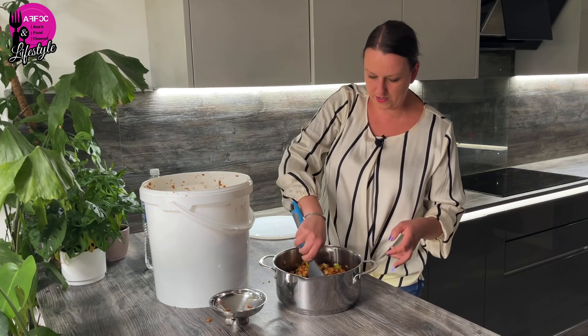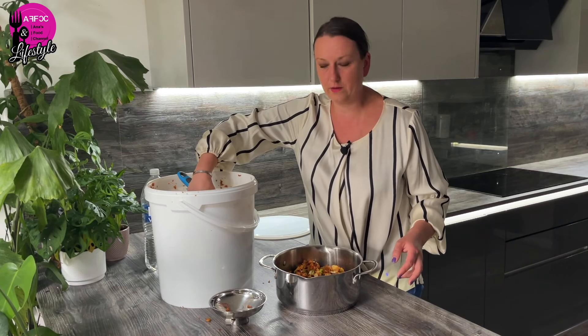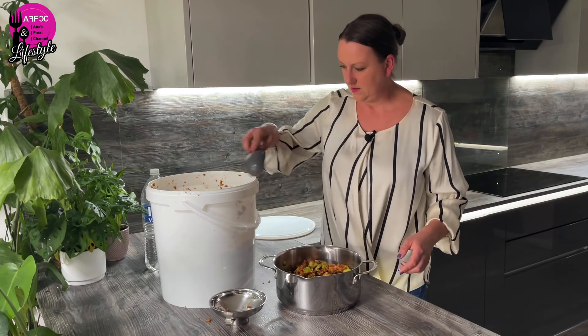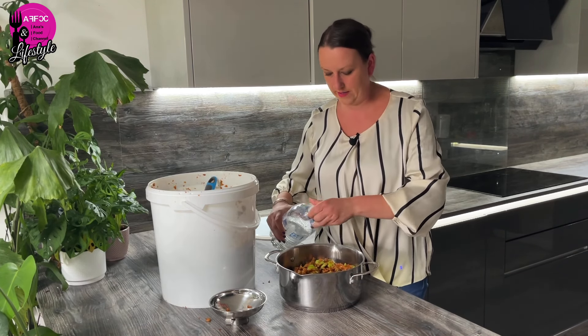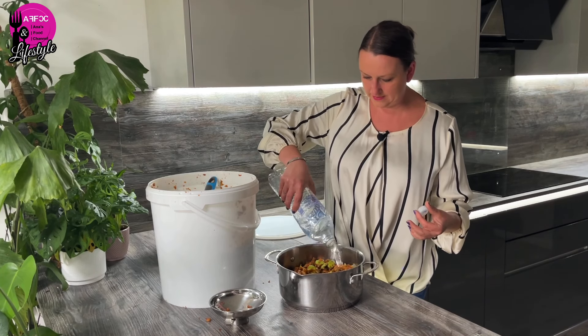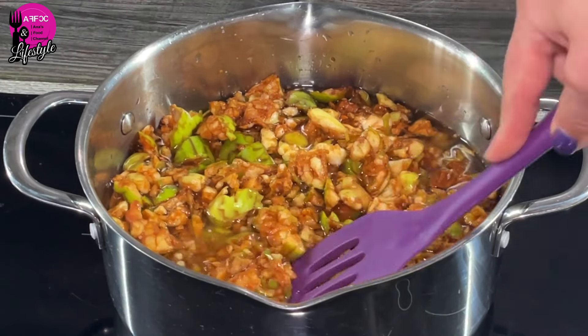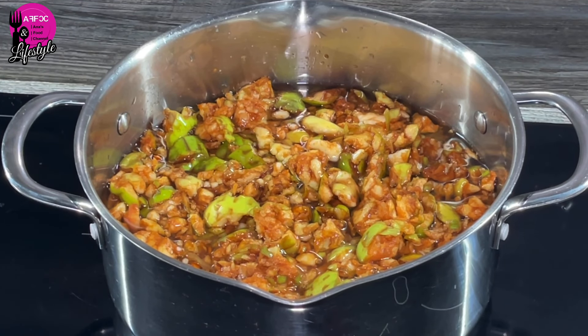I was wondering whether to use my big pressure canner, but because it's aluminium and gets oxidized, I didn't want to use it with acidic apples. So I'll fill the pan up with the apple mash and add water — make sure you add enough water to cover the apples. If you're doing this with apple pieces they'll float, so you'll need a little bit less water, but in our case they're already mushed. The apples are pretty much covered and we're going to bring them to the boil and boil them for approximately one hour.